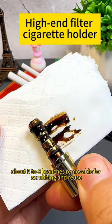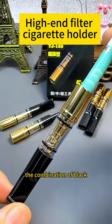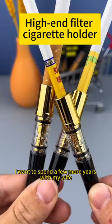Each holder lasts about five to eight cigarettes, is removable for scrubbing and reuse, and the black and gold combination looks high-end and elegant. I want to spend a few more years with my wife — hold on tight to your health.